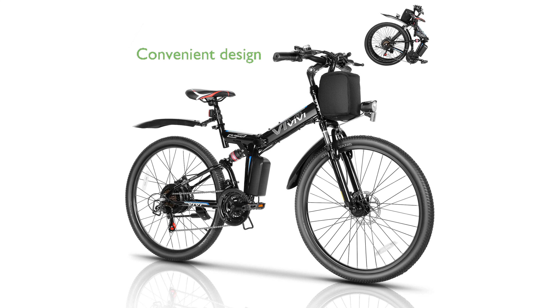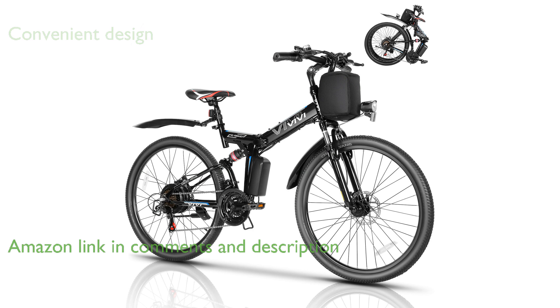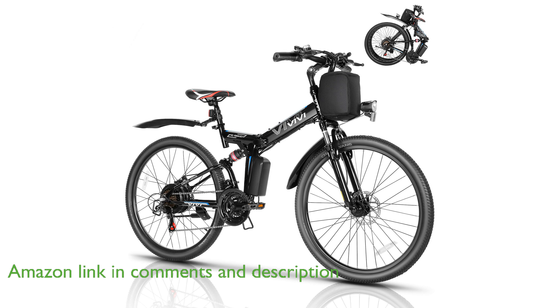The Vivi M026TGB folding electric bike is designed with an ultra-lightweight aluminum alloy frame that can be easily folded and stored, making it highly convenient for urban commuting and travel.